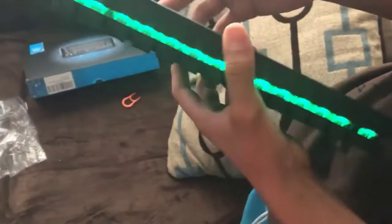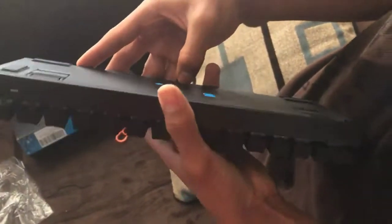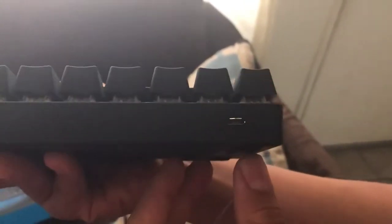I believe that's it. This is where you connect it — the USB port is on the right side of the keyboard, as it says right here on the back.